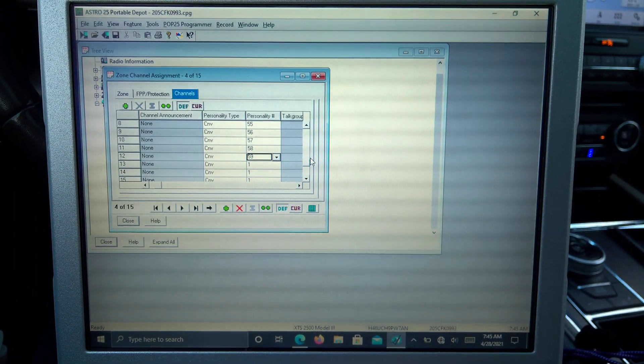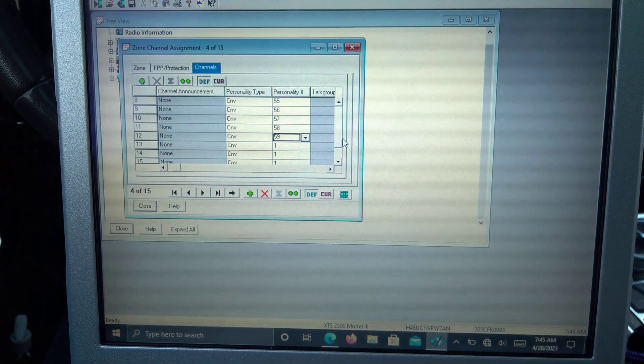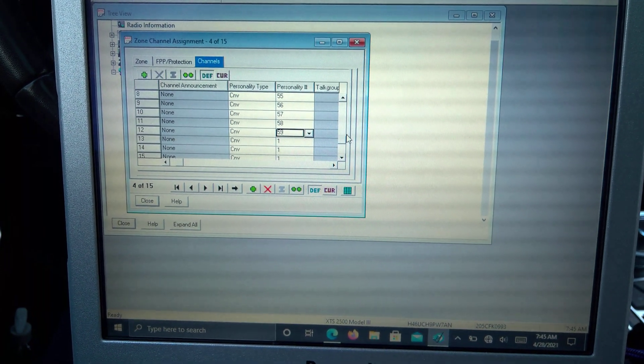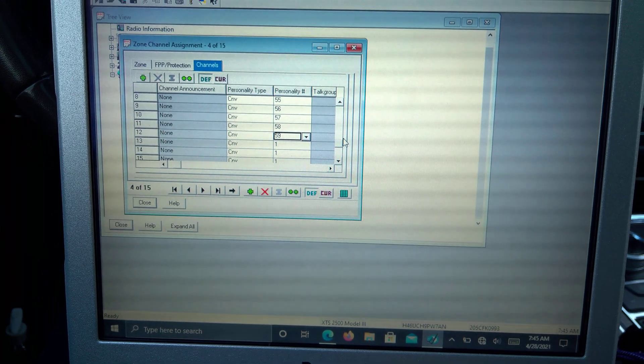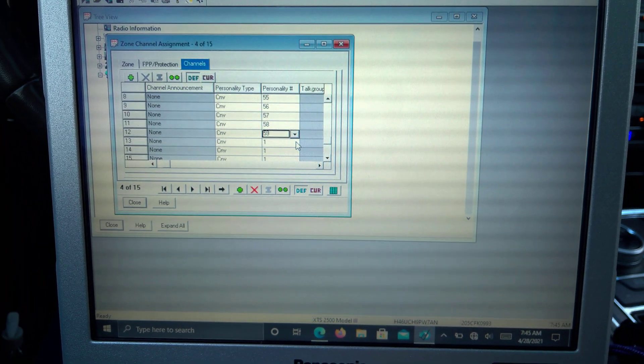Hello everyone, this is NannusAlligator back again. Today we're going to be doing a day in the life of a poor soul who has to do Motorola programming. Alright, so let's begin.